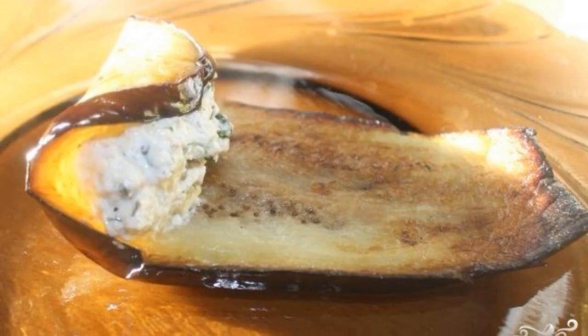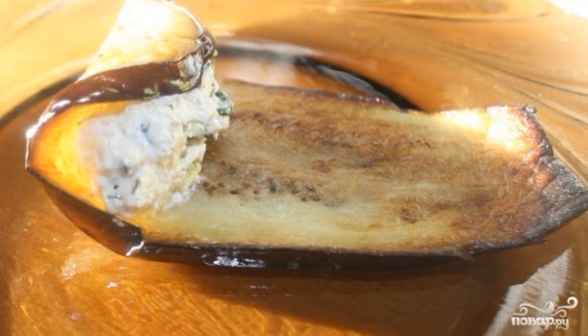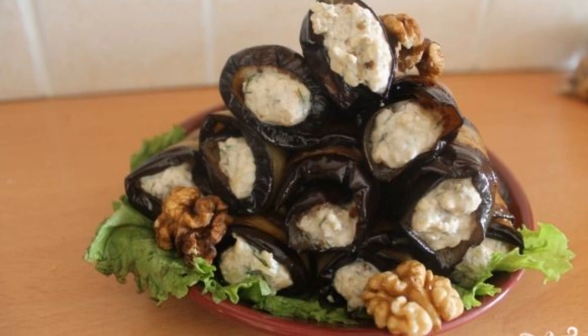Put a little filling on the edge of each slice, and then roll it into a neat roll. Eggplant with nuts are ready. Enjoy your meal.